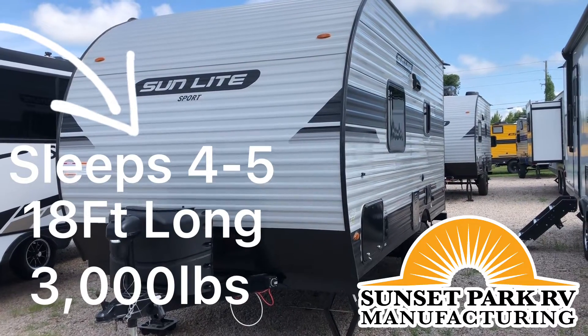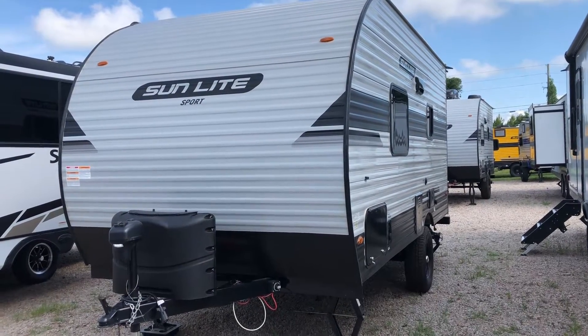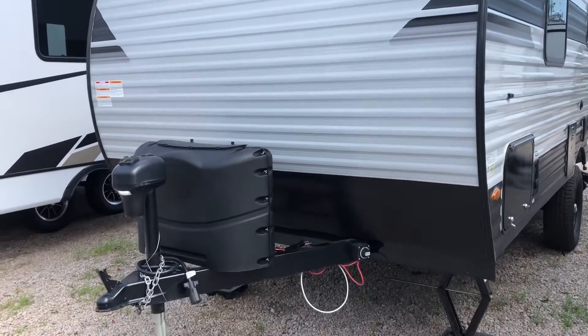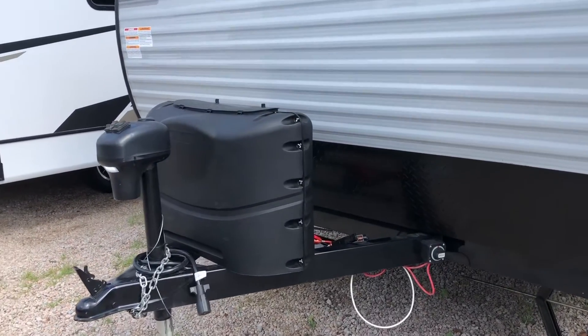What's going on guys? It's Chris here at Carolina Camp Works, and today I am going to bring to you a 2022 Sunset Park RV Sunlight 18 RD Sport.